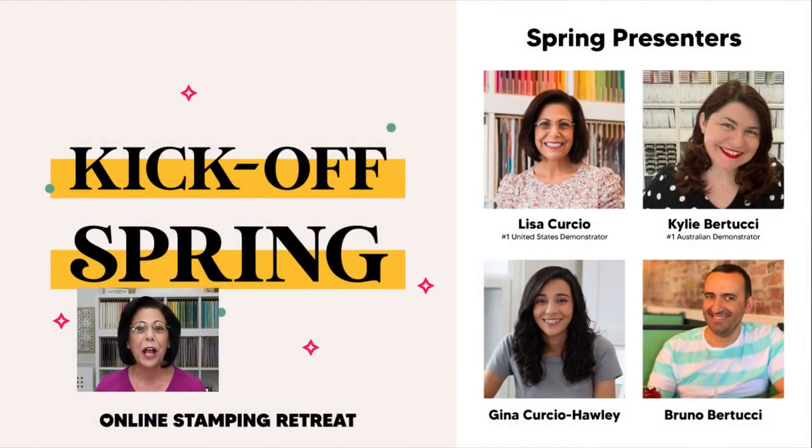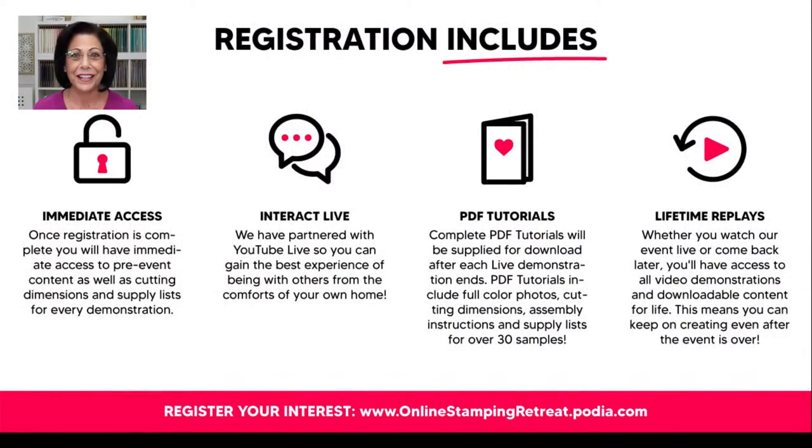A reminder about the project sheet — you'll find the link in the video description below when tonight's live stream is over. Gina will also share that link in the live chat as it becomes available. Before we get started, March 1st — which is next week — is the very first day you can register for the online stamping retreat. I've partnered with the number one Stampin' Up! demonstrator in Australia, Kylie Bertucci, and her husband Bruno. Gina and I will be stamping with them for a full day of interaction and inspiration. Head over to the link at the bottom of the screen to sign up for interest information — no commitment required.